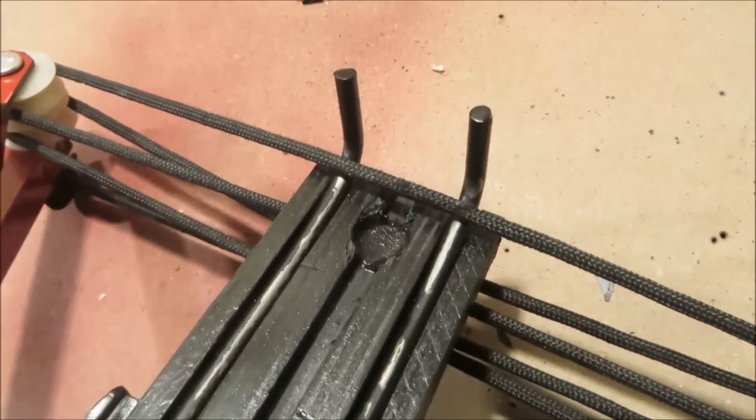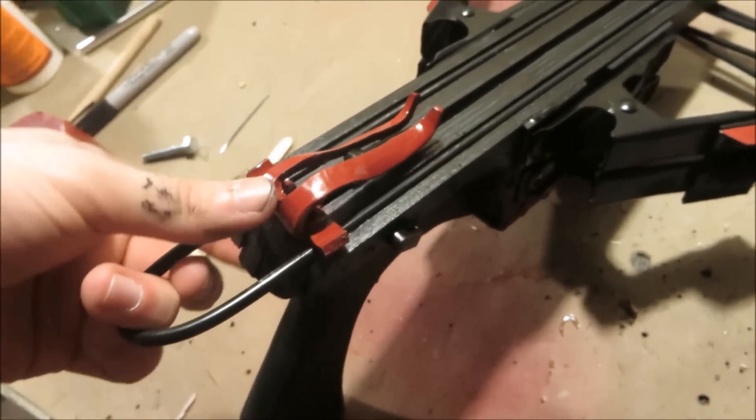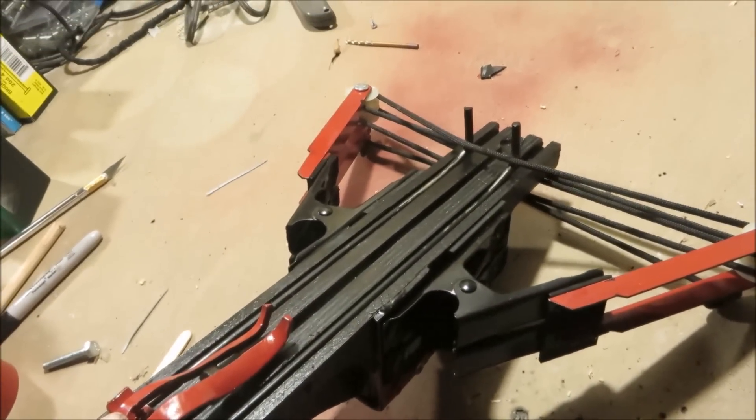The cocking mechanism is even simpler — it's just these two hooks running all the way around here. You pull this thing back and that draws back the string.